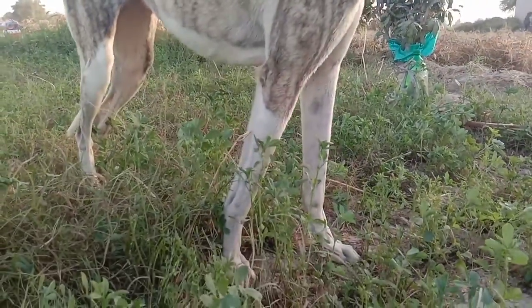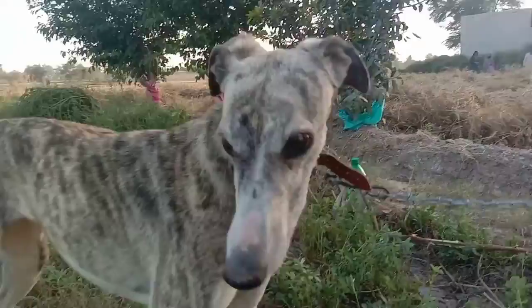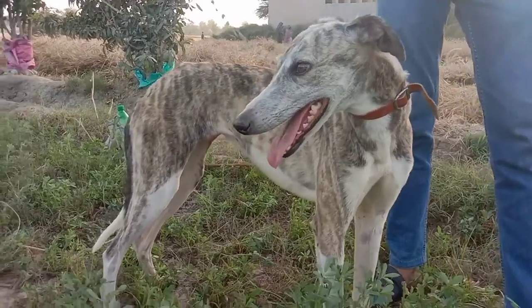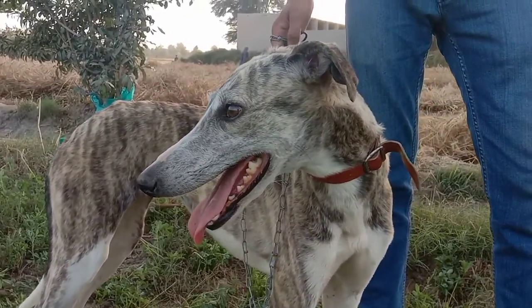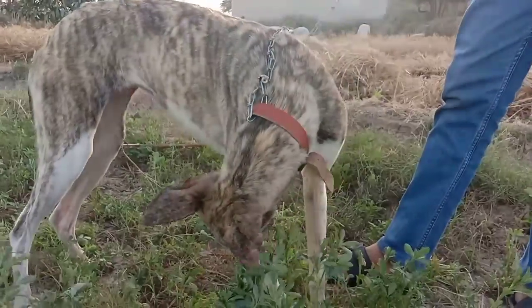Greyhound — a racing dog. Beautiful racing dogs, and we are just training her for the race. It's also called a hunter dog. A rare species of greyhound, a beautiful dog. She is only six months old.